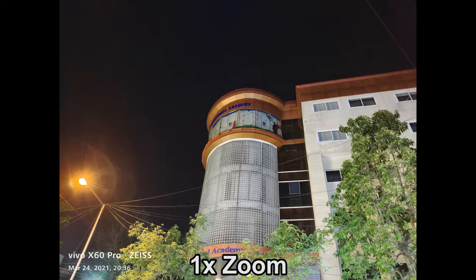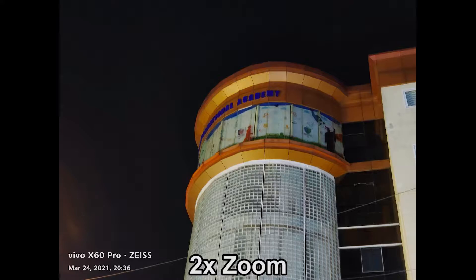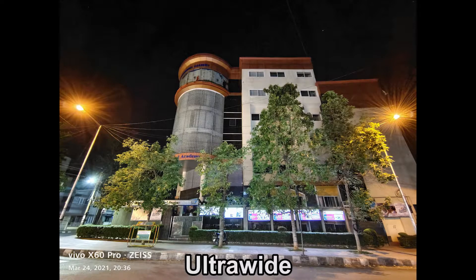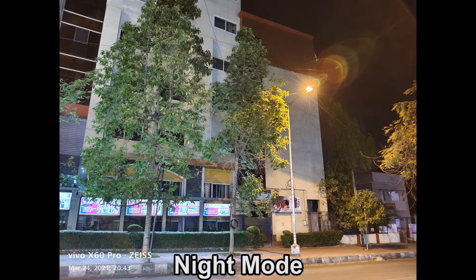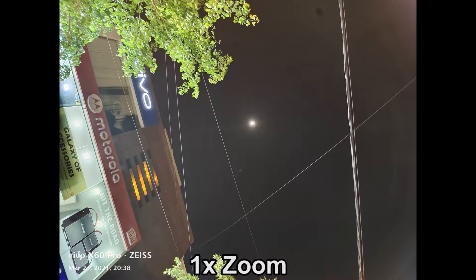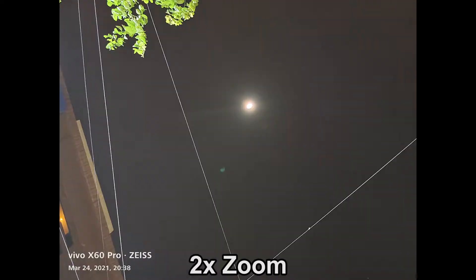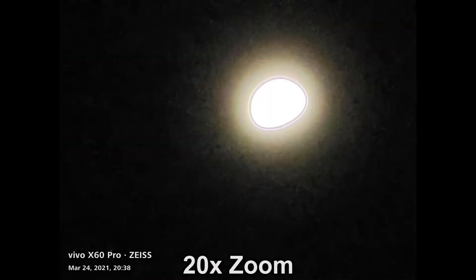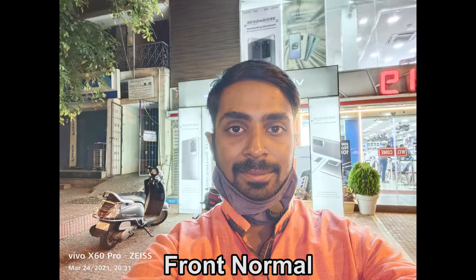In low light, the overall camera performance is very good but could have been still better.